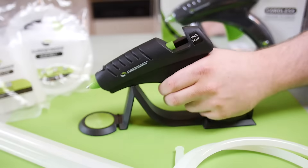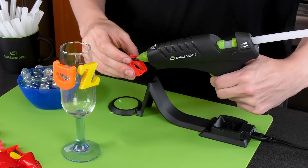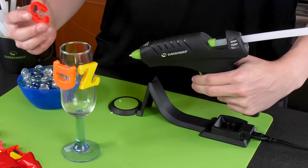When it needs to be reheated, simply place it back on the dock. Once removed from its heating dock, the Surebonder Cordless Full Size Glue Gun has 3 to 5 minutes of working time.